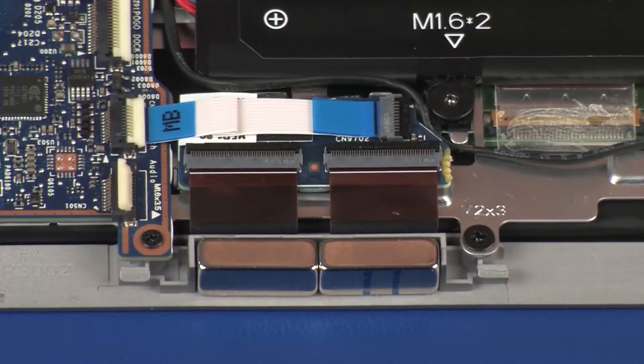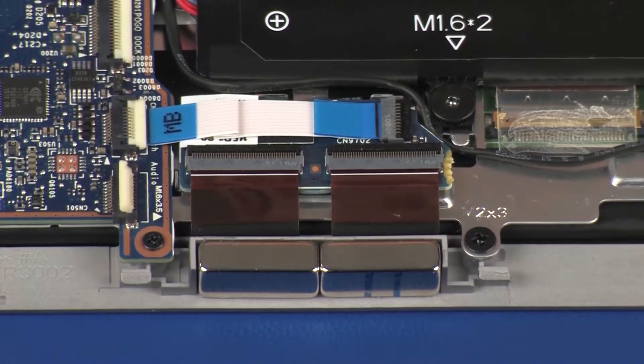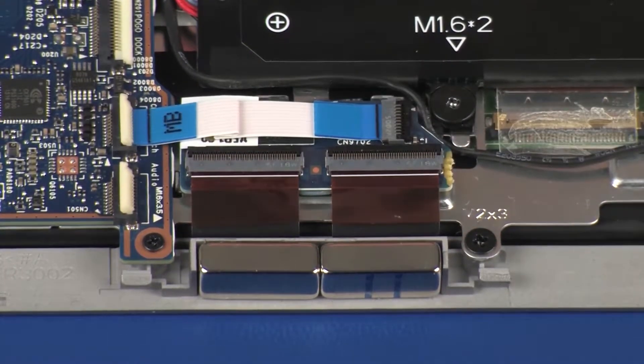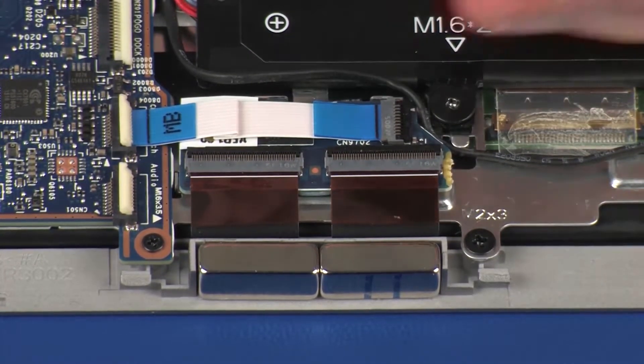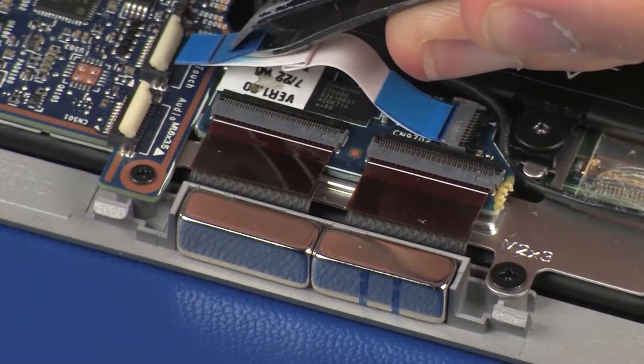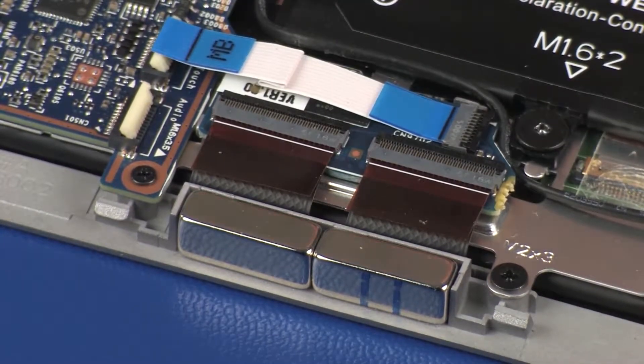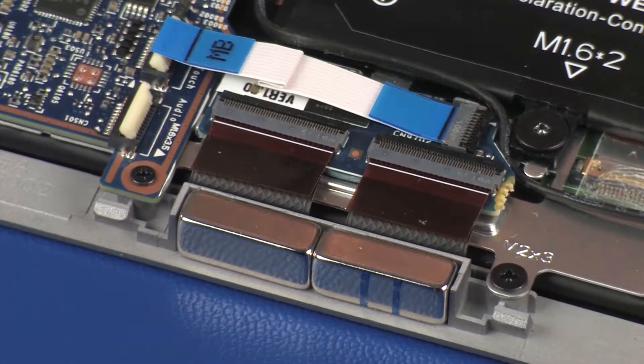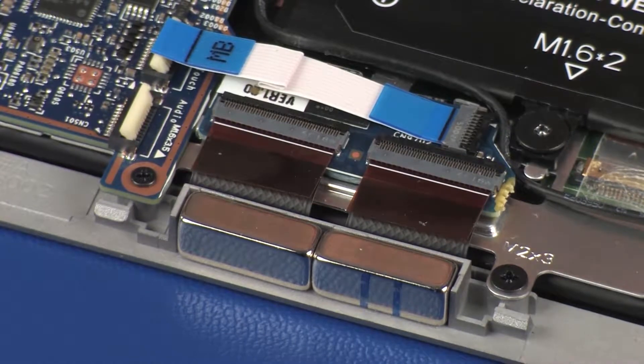Using minimal force, lift the locking bar up on the touchscreen control board ZIF connector and disconnect the touchscreen control board ribbon cable from the system board. CAUTION: Use care to prevent damaging the ZIF connector and ribbon cable. IMPORTANT: Make careful note of the position of the touchscreen control board for later replacement.